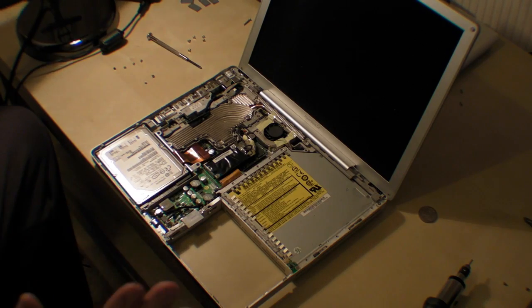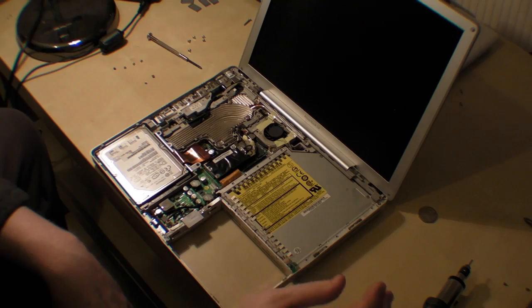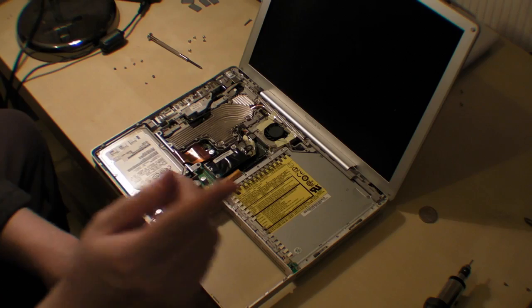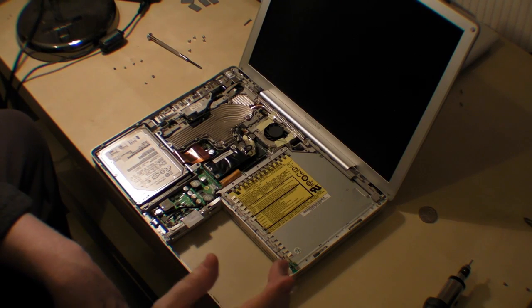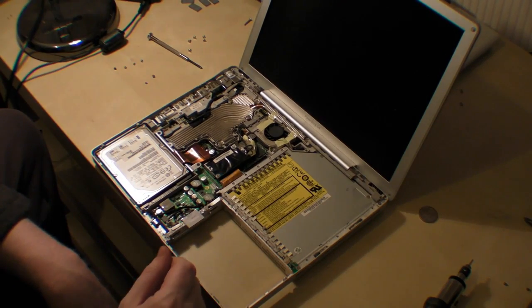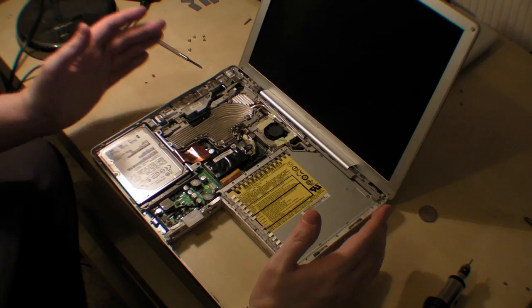Just remember, whatever you do, put the screws together and make sure you know where they are and can remember where they go — that's the most important thing. If you're ever unsure, take a picture; that's very helpful. Right, now we've disassembled the keyboard section.